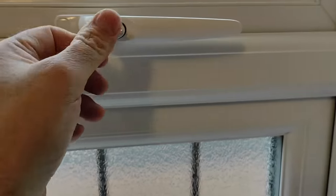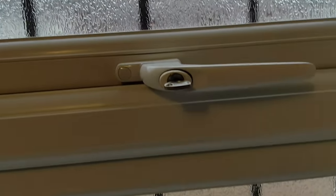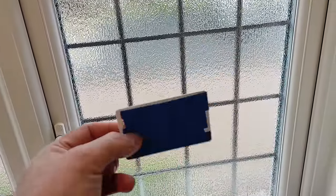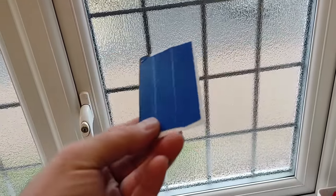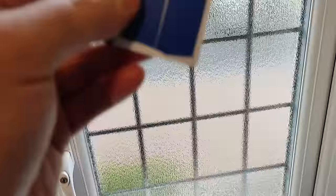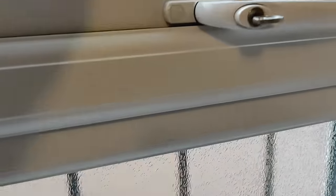It's actually quite a simple way to open this window, or close it if it isn't closing. What you need is a thin piece of plastic — ideally something like a credit card or a driver's license. I've had to put some tape on this to cover my details up, but just a thin piece of plastic. You could even use a paint scraper or something like that — ideally plastic because it won't damage the paint.